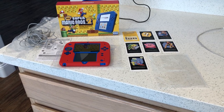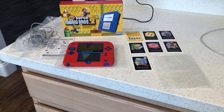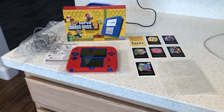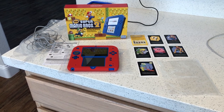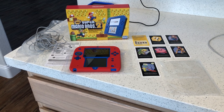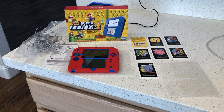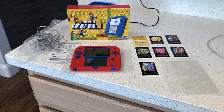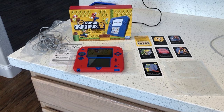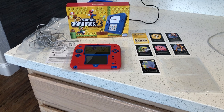What's up guys, Gorilla Bear Tech GBT is back with another product review. This is the follow-up to the unboxing of the Nintendo 2DS in electric blue — they call it electric blue. You have three different color options: the black Nintendo 2DS, the red one, and the blue one.